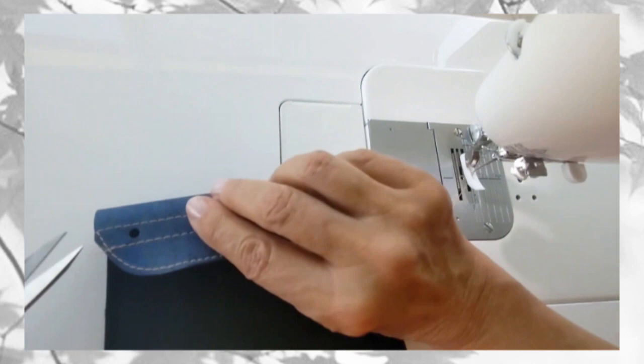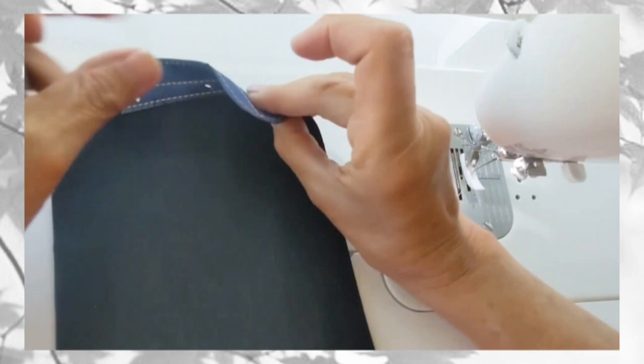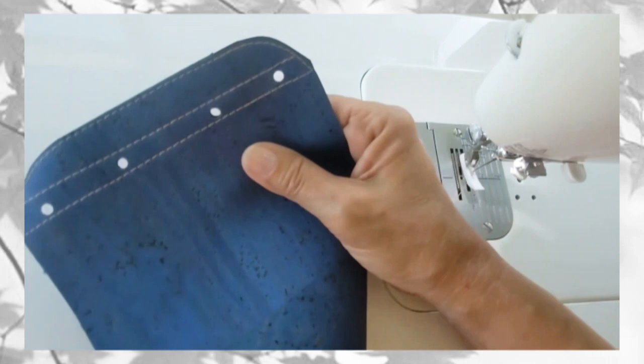Trim your threads. I use polyester thread, so I like to use a lighter to help secure them. I also like to use my lighter to help seal the raw edges of the cork along the top curved edge.